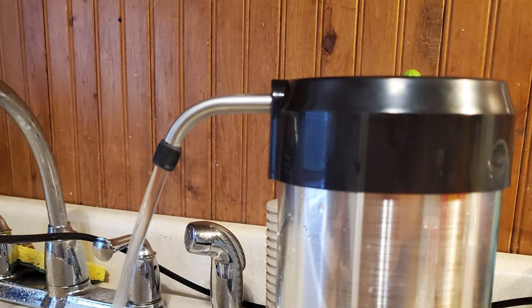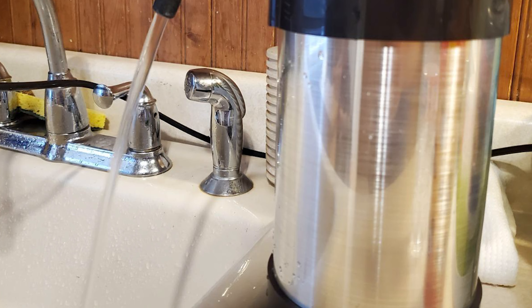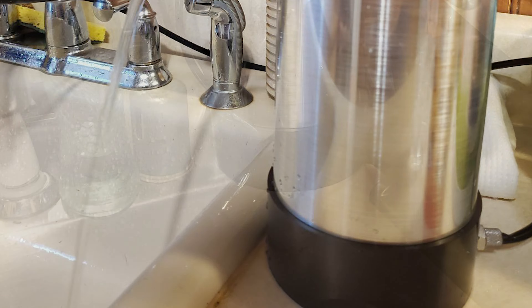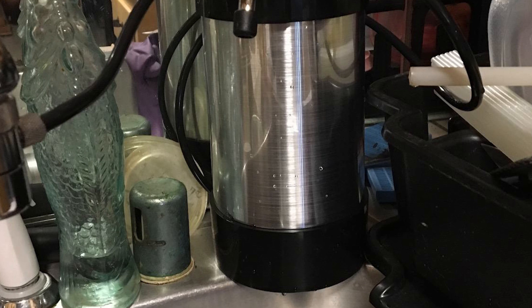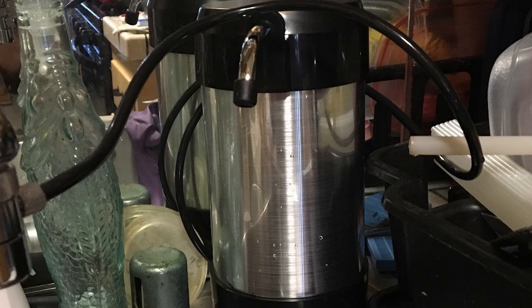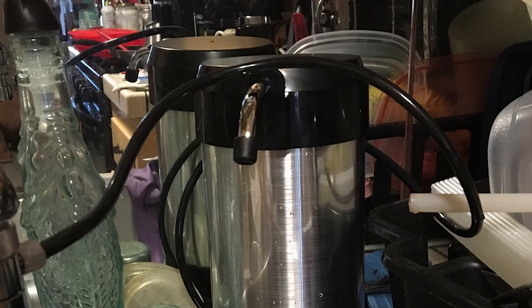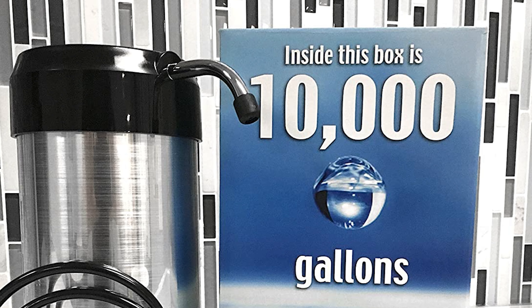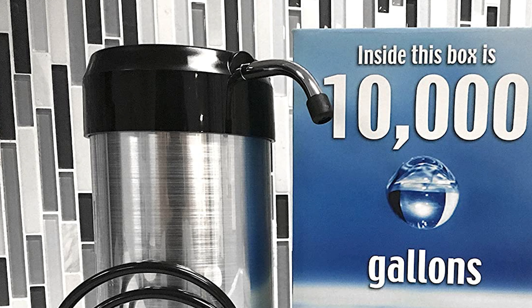One of the more accessible models to install — no tools are needed to attach this to your faucet — and it takes a matter of seconds to get it up and running, merely requiring you to place the diverter valve directly on the tap. This filter does not require spending any further money on replacement filters once purchased, which makes it the more environmentally friendly choice. With the option of drinking gallons of water every single day, this is an excellent addition to larger kitchens serving several members of the household.